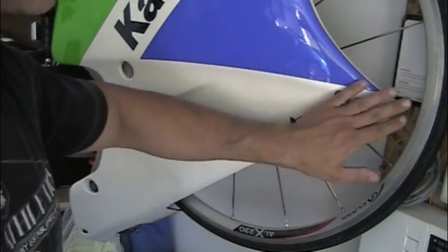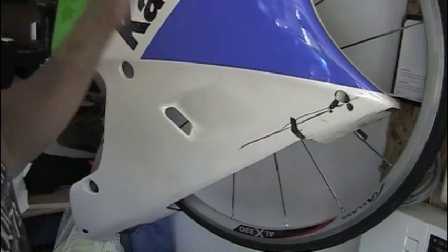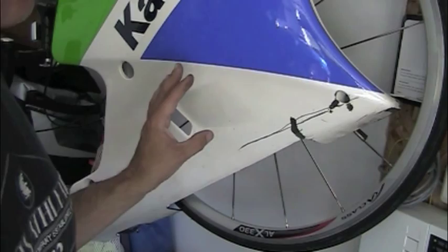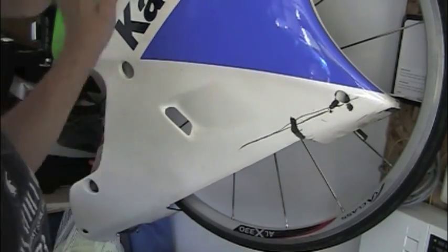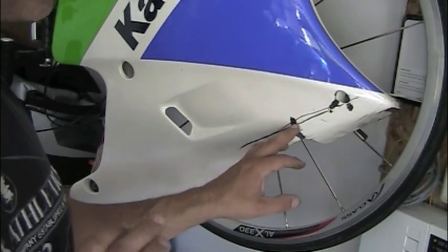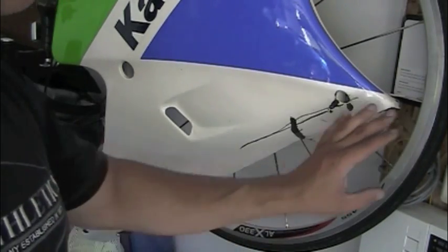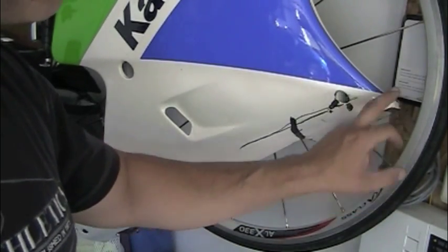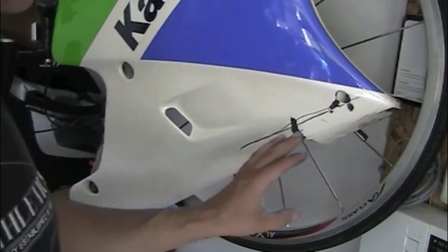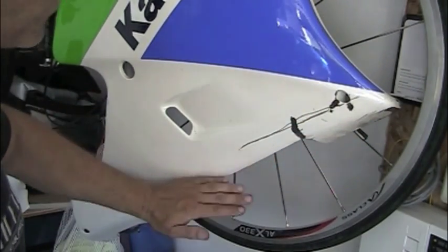Regardless, this is not going to stay like this. I have two options: I can have the whole side repainted, or I can buy a new panel if I can find one — because Kawasaki doesn't make them anymore. A very cost-effective option is to paint this myself using a spray bomb and then polishing it down. I have a lot of experience working with polishing compounds on electric wheels, so I'm pretty confident I could get this paint repaired from this part down.